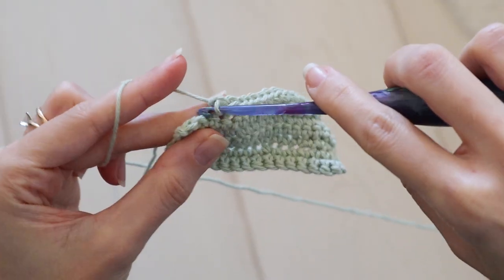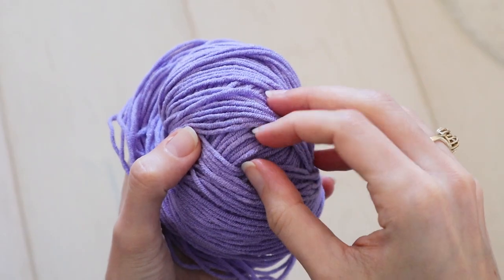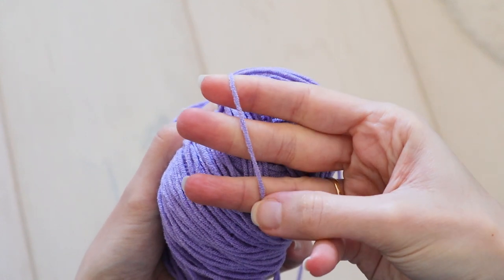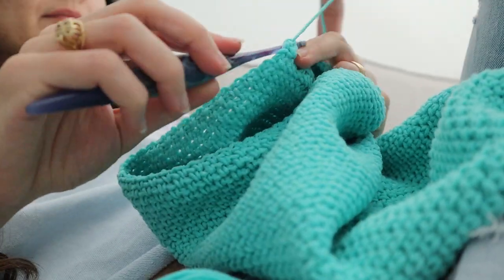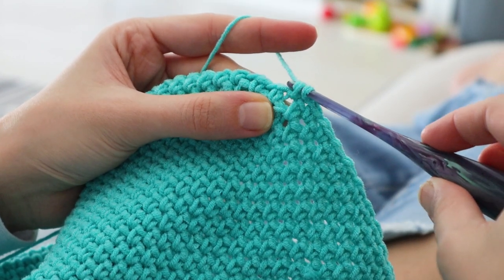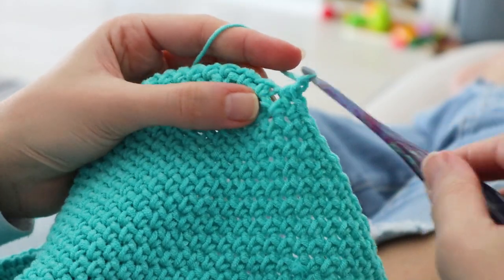One last nitpicky thing about the 4mm hook — I ran into a weird friction issue. Most of this sweater was made using a yarn I'd consider right on the heaviest side of still being a DK weight. I would use a 4mm for this yarn, but it'd be a tighter gauge. So I think that's why, when I go to pull through the first loop of my single crochet, the yarn really snagged and rubbed — not on the hook, but against itself. The added friction from that really slowed me down, but it improved with lighter weight yarns.